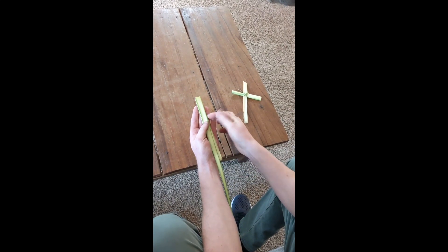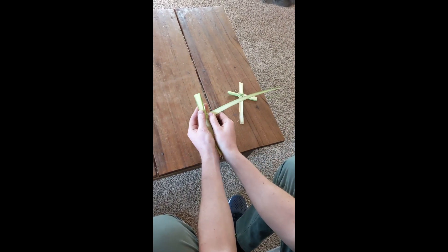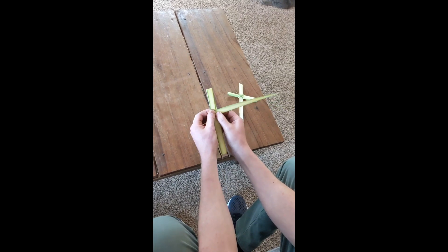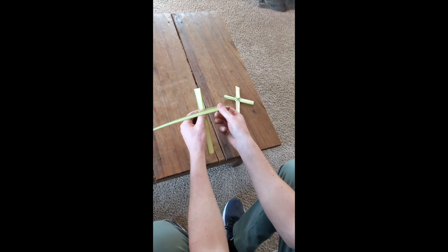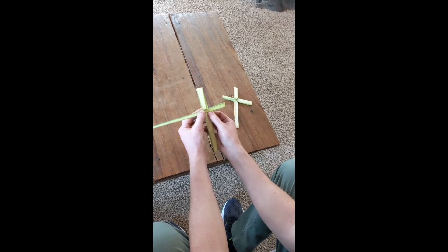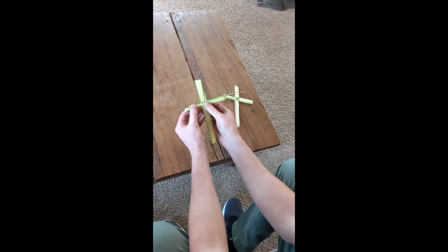And then you're going to come about three quarters of the way up, and we're going to make a diagonal bend straight out to the side. Crease that in the middle, just like that. And then we'll come over here, make a bend this way — try to make it proportional — make another crease so it stays. And then try to do about the same amount on the other side, just like that.